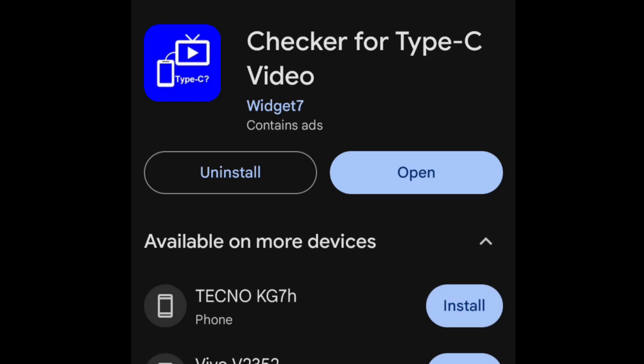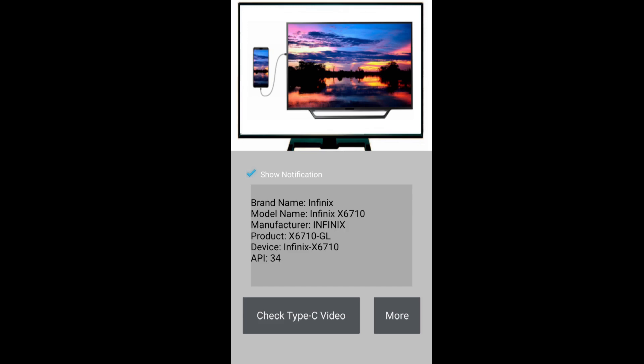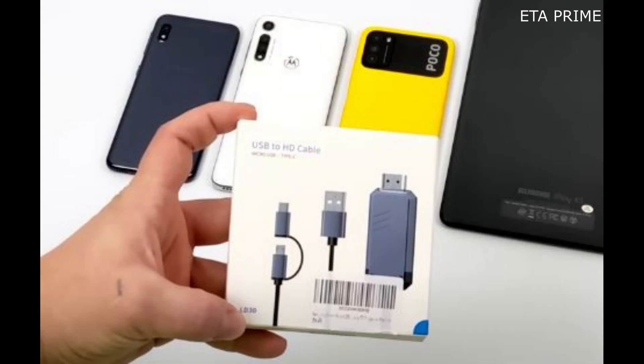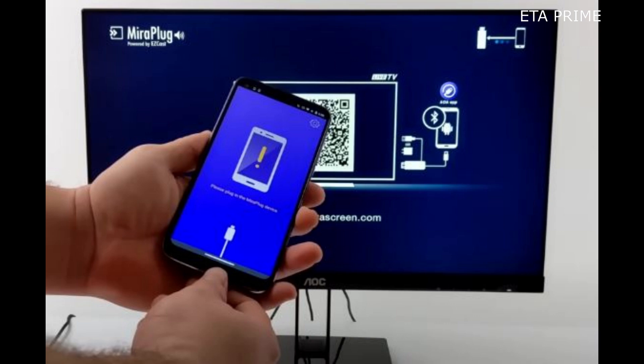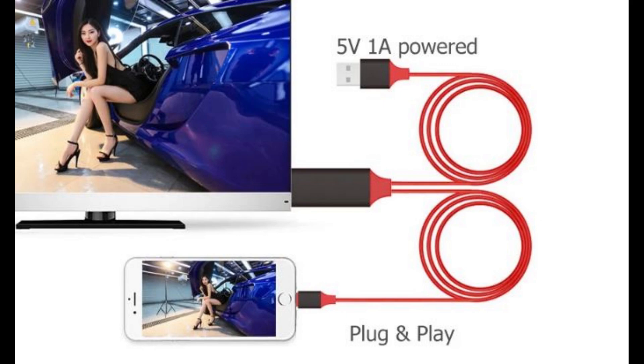Another feature replacing MHL is Type-C video. To check if your phone supports Type-C video, install the Type-C video checker app. If it doesn't support it, there is still hope because you can get a converter cable that can display your phone's screen to your TV by use of an app. It is powered by USB and can work with any Android phone running Android 5.0 and above.